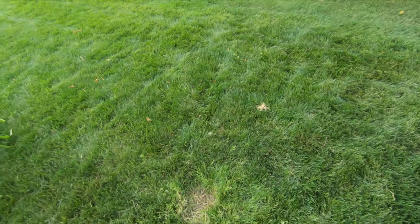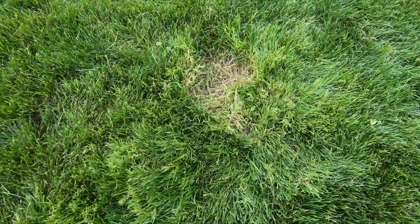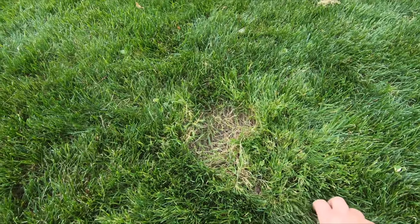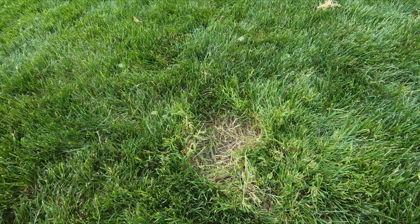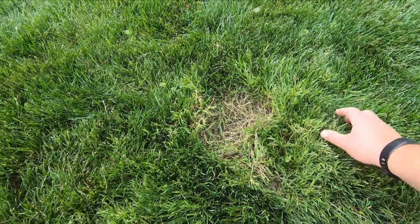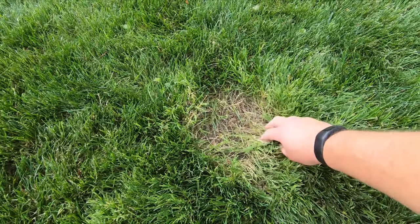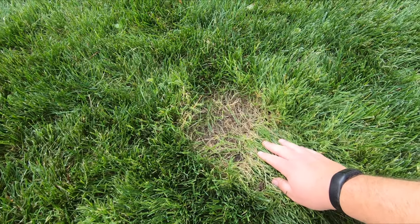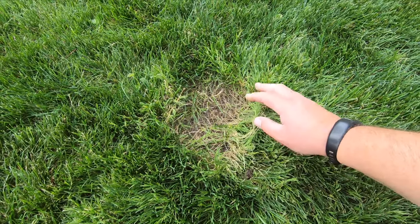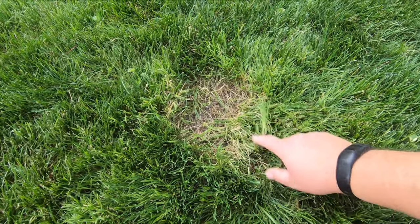There are some issues I want to point out that may look good on camera but aren't. This is one of the problem spots — we've got a creeping bentgrass issue. You can see here where I pulled it up; this stuff is nasty. I had a bunch last summer and I used some Tenacity — thought I took care of it, but I didn't use enough.